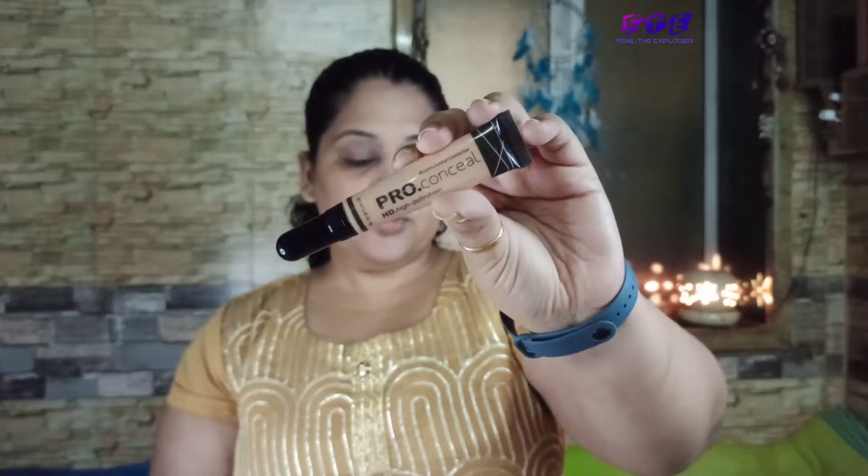For eye makeup today, I'm taking this concealer from Alegan Pro Concealer and I'll apply it over my eyelid area.